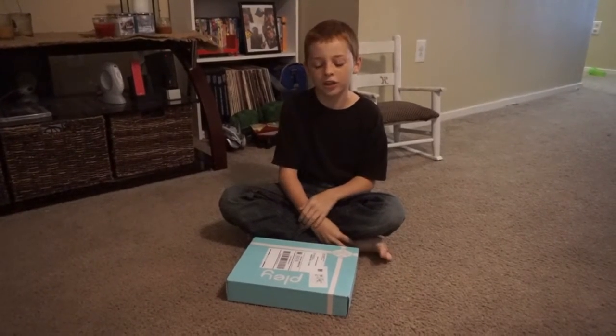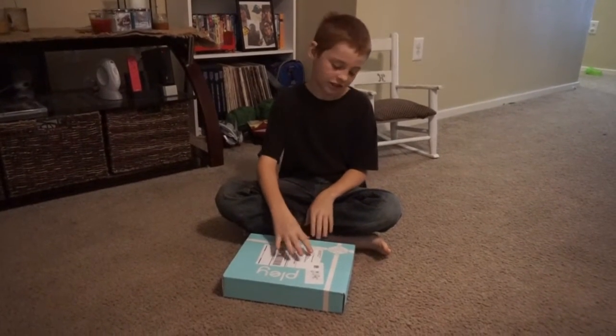This is Jive. I'm going to open my first play box, so let's see what's in it.